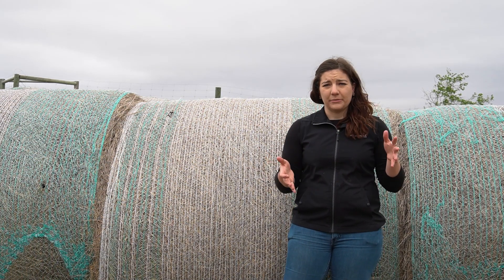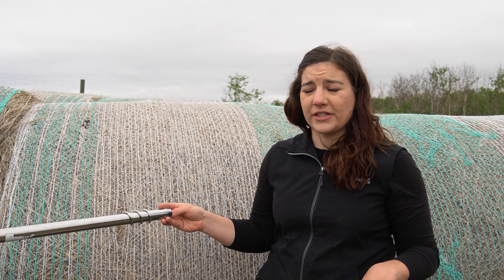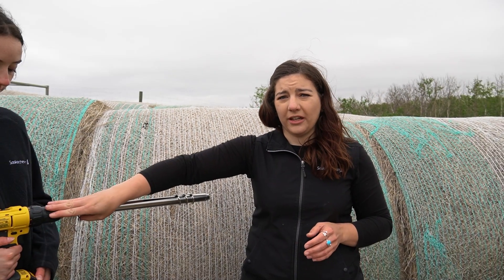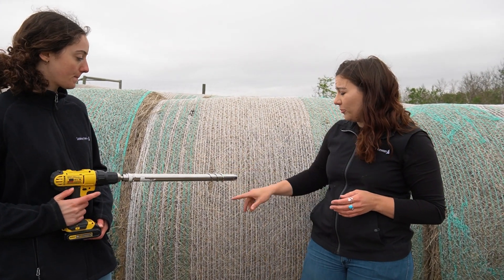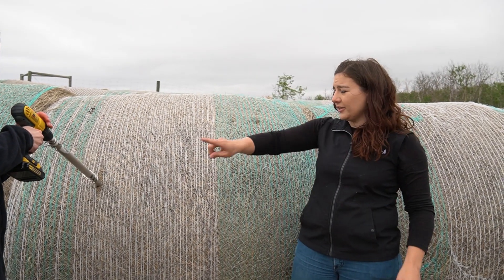There are a lot of different ways to feed test depending on what feed you're testing. Today we're going to start with hay. To test your hay you're going to need a forage probe — you can borrow forage probes for free from any Saskatchewan Ministry of Agriculture office or some crop insurance offices. You'll also need a power drill; you can do it by hand but it's incredibly difficult. So what you do is take your probe and put it on the round side of a round bale, or the short smaller square side of a square bale, and drill it in.